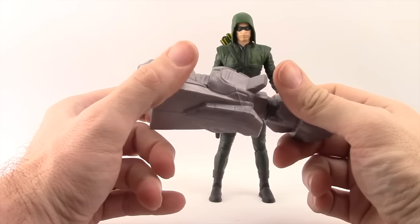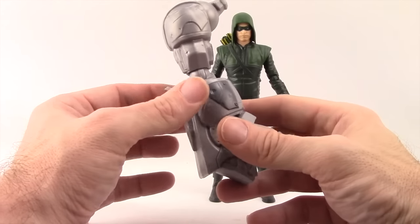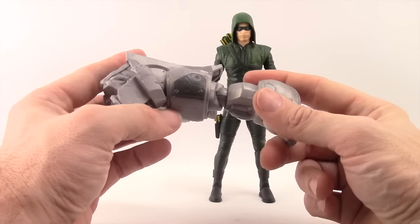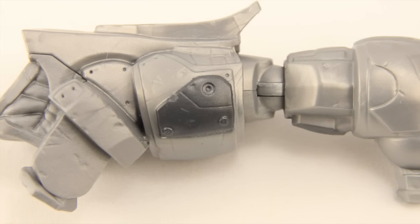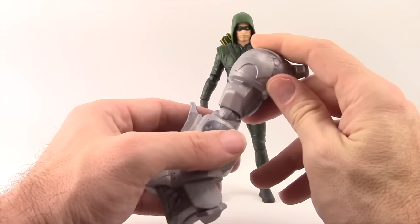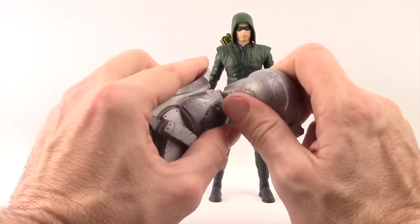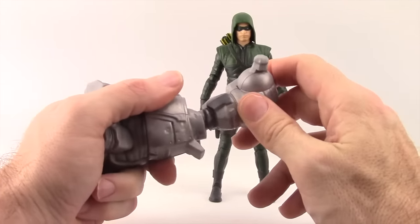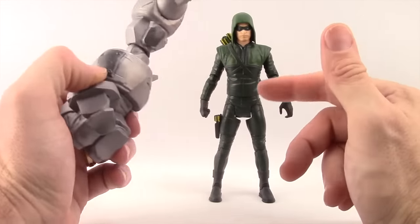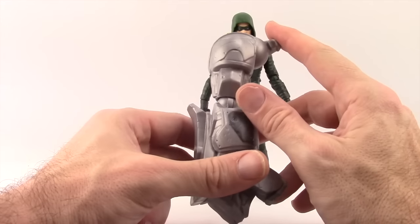The other accessory is the Collect and Connect Build-A-Piece — the right arm to the Justice Buster figure, which is the big suit of armor Batman builds to take on the Justice League, basically DC's version of the Hulk Buster. As far as paint detail, it doesn't have a whole lot — basically gray plastic with one panel on the front and one on the side done in dark gray. It's pretty tall, coming up almost to a 6-inch figure's shoulder, and has a ball joint at the elbow, a single hinged joint, and a hinged joint where it connects to the shoulder. This is the only figure I've picked up so far, but when I have all six I'll do a review of the Justice Buster.